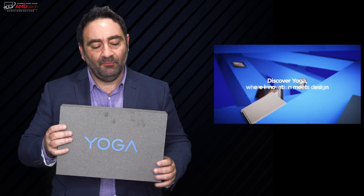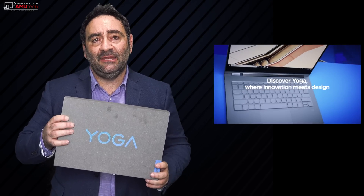Last year I reviewed the Lenovo Yoga 920 — one of the best 2-in-1 convertibles. It was powerful for an ultra portable, pretty good in terms of the display, and it had pen support. I really loved its design and excellent build quality. And now I have its follow-up in the studio. This is the Lenovo Yoga C930.